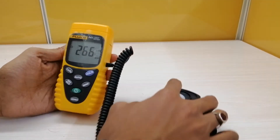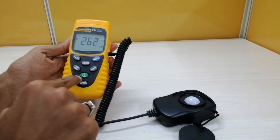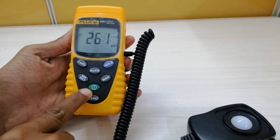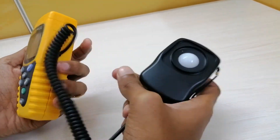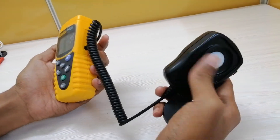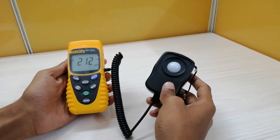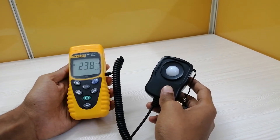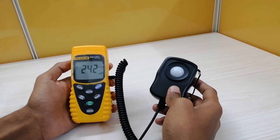This instrument can be turned on with the help of the power button present at the top of the instrument. Here is the light sensor which comes along with this instrument — it is a fixed, non-detachable one. Currently it is sensing light from a fluorescent source, and the current reading as you can see on the display is around 242 lux.